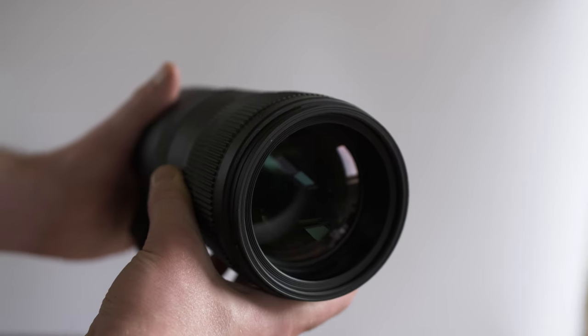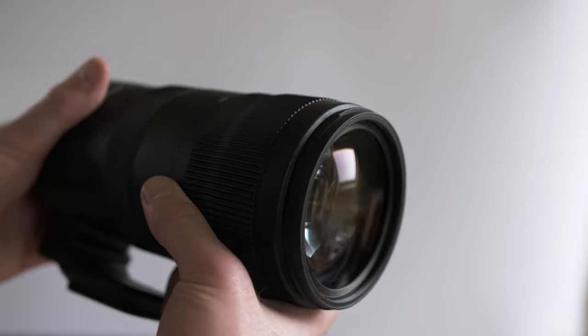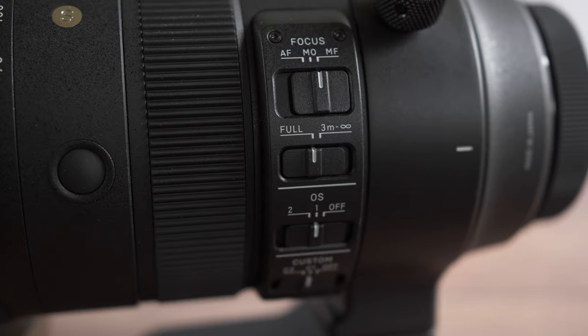This is a big piece of glass which obviously makes this lens very front heavy. While this is to be expected with most full frame telephoto lenses, the Sigma comes out as the heaviest when compared to Canon, Sony and other alternatives.